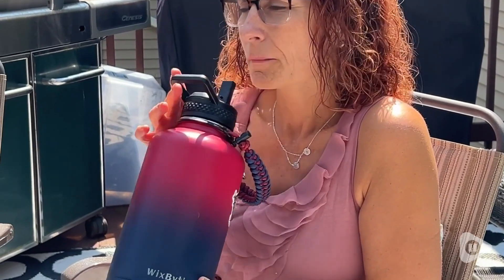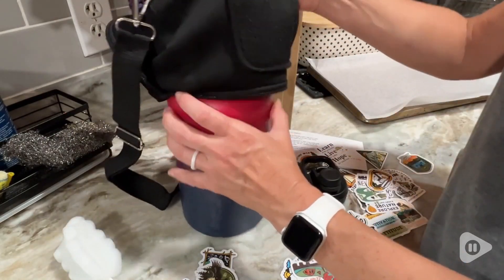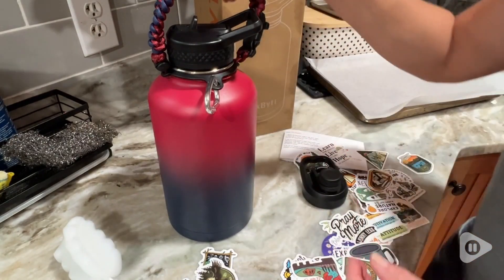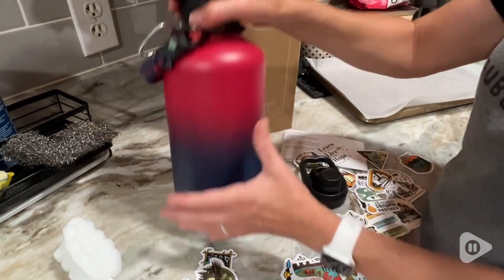This cup not only has an awesome carrying strap that's attached to it, but it also includes a separate bag that you can put over it as well that will hold your phone, your ID, whatever you need if you're outdoors and going for a walk.